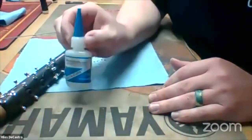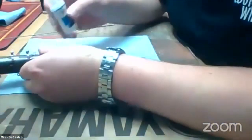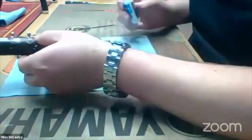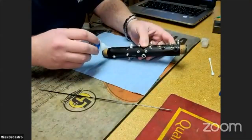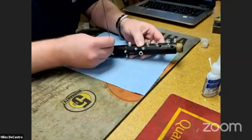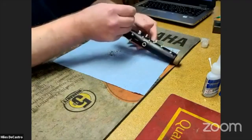I'm going to take my thin Music Medic Instacure and put a drop or two of super glue into that hole that I drilled. Next, I'm going to put the pin in and break it off. It's in there. It's secure.